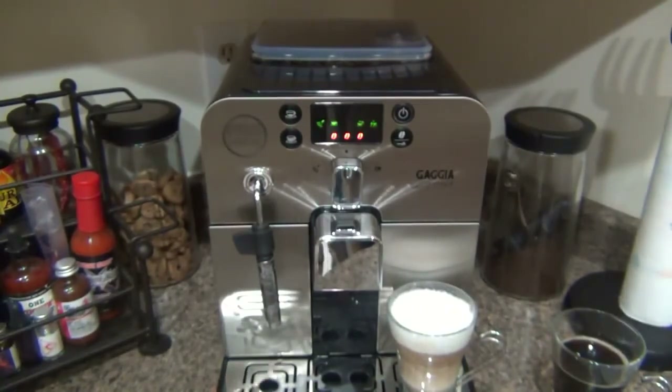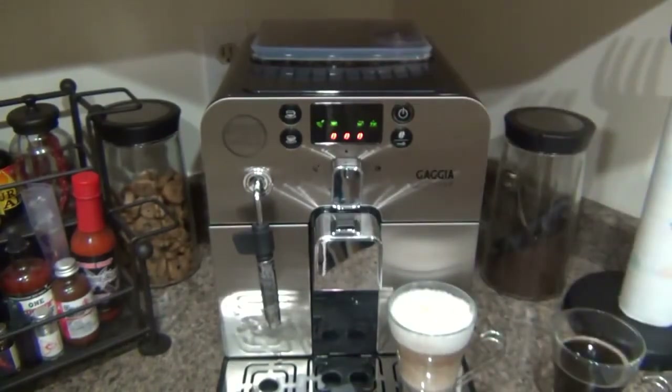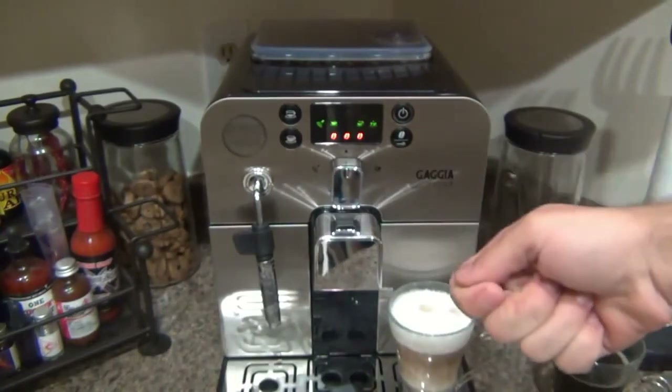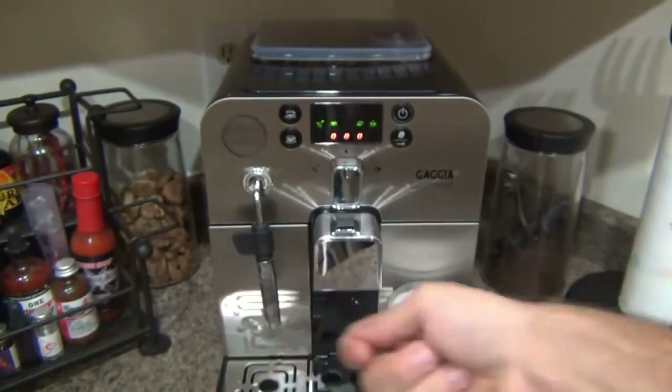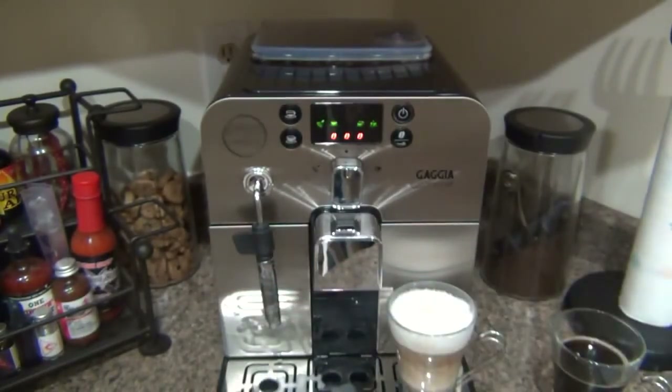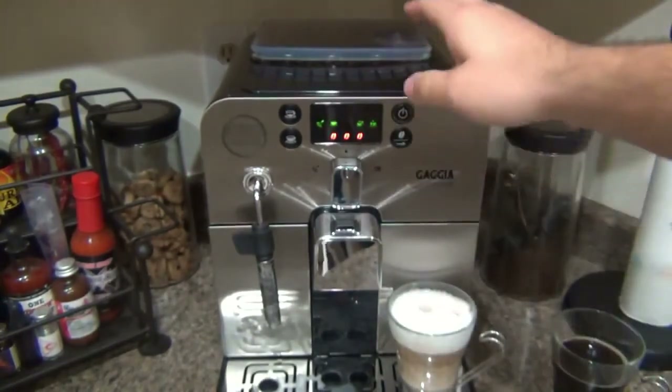But if you want to be more hands-on and really fine-tune everything as a hobby, there are semi-automatic machines. With those, you grind beans separately with a dedicated grinder, then manually put the grinds into a portafilter and lock it in — similar to what you see baristas do at Starbucks. Those machines range from cheaper to more expensive. For someone just beginning to learn about espresso, the super automatic is perfect — it does all that work for you automatically.